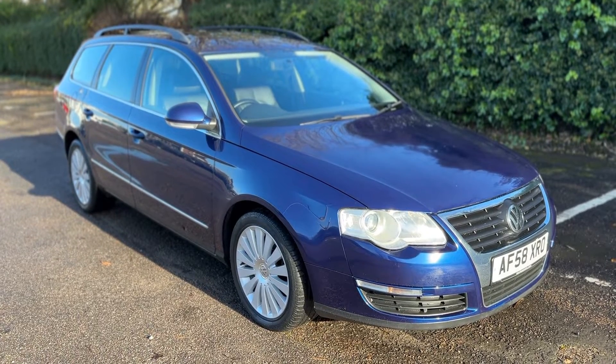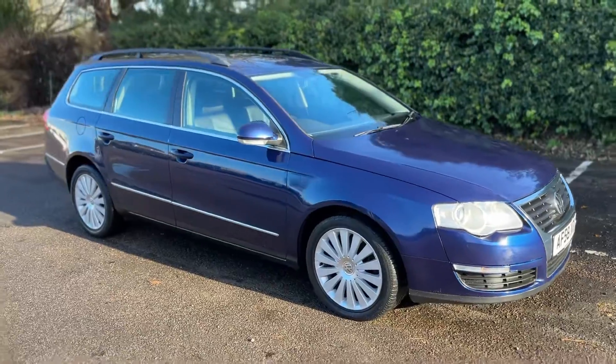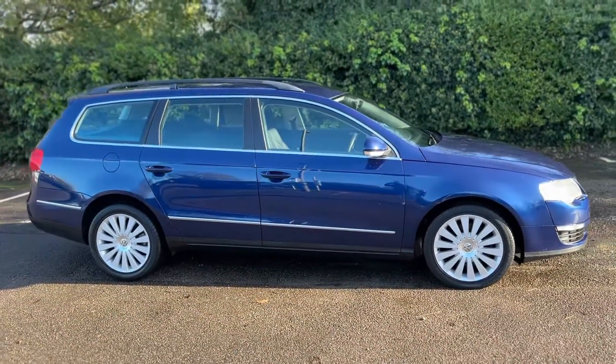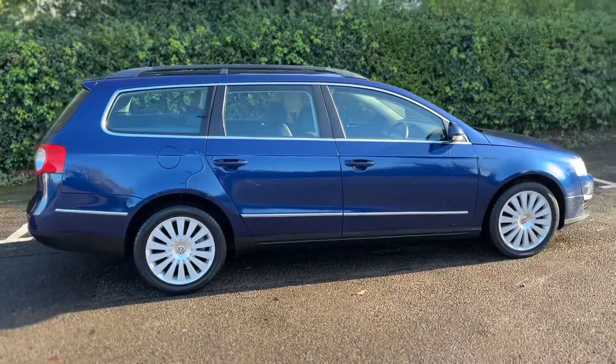Here we have the Volkswagen Passat Estate on a 58 plate. I'm going to start off by showing you around the outside of the car and then we'll hop in and run through some controls on the inside. From the outside you can see it's a five door car with alloy wheels.